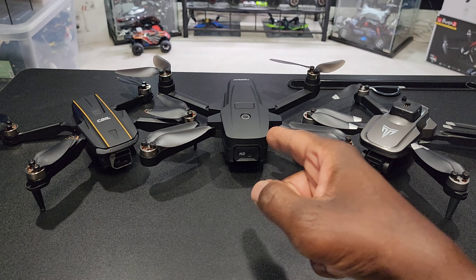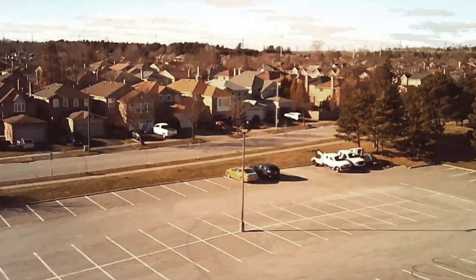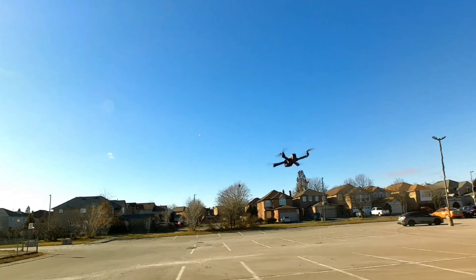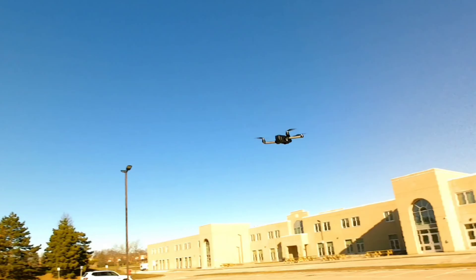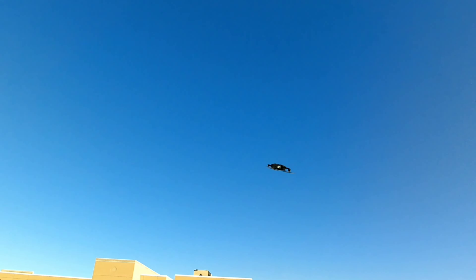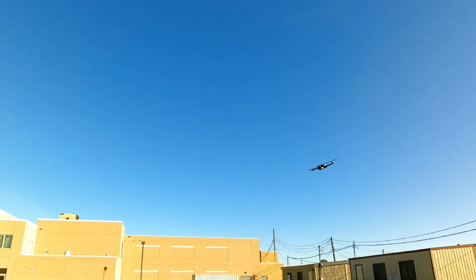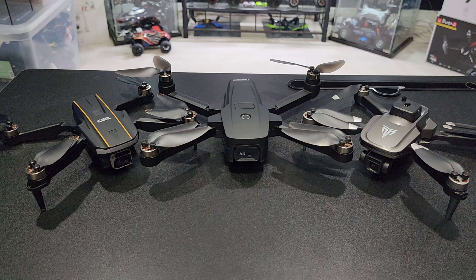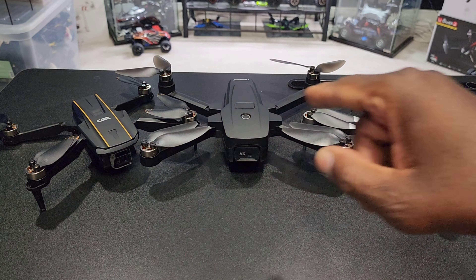The T-Rock T18 says it has a 2K camera — it's definitely not 2K, but it's decent for what it is. The 100-meter range actually delivers; it definitely goes 100 meters. It's got some decent speed, does nice flips, and the optical flow held its altitude very well. The looks aren't as good as the other two, but it's a solid drone.